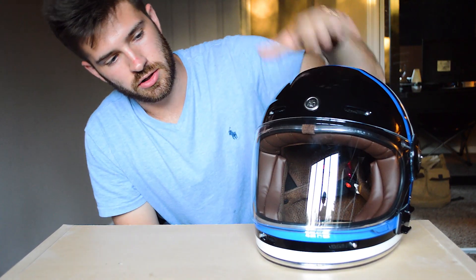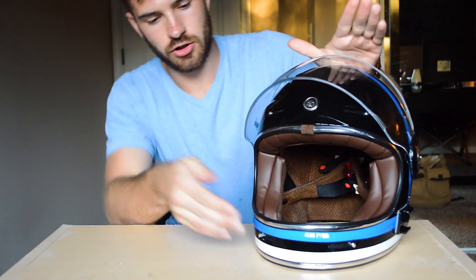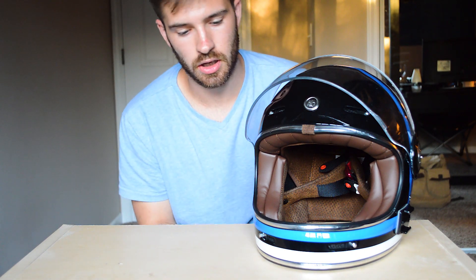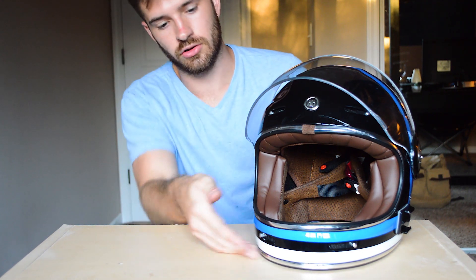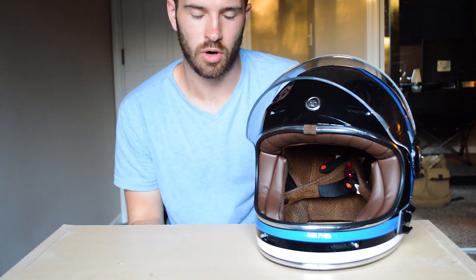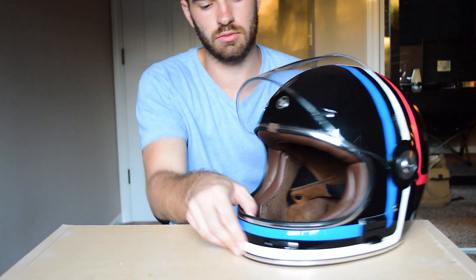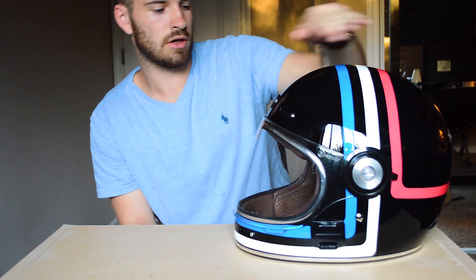One thing I like about this helmet — and the Bell Bullet, since this is styled after it — is the small chin guard, which makes it more practical for communication. If you want to lower it, people can actually see what you're saying and comprehend you a lot better. You can also lift it up a little bit and drink from a water bottle pretty easily, so that's one good thing about the small chin guard.